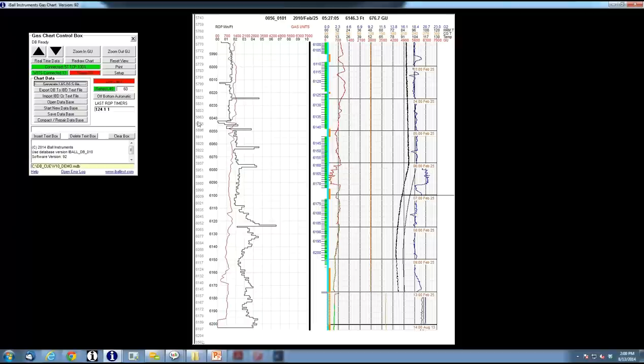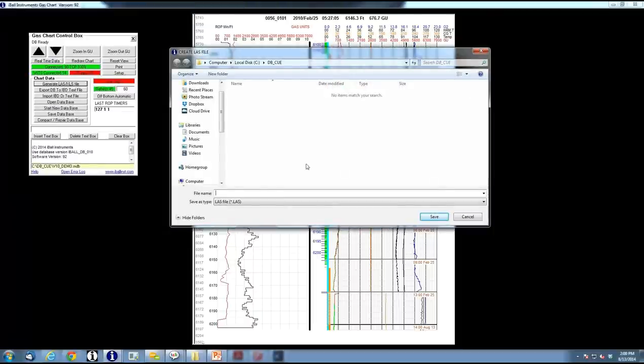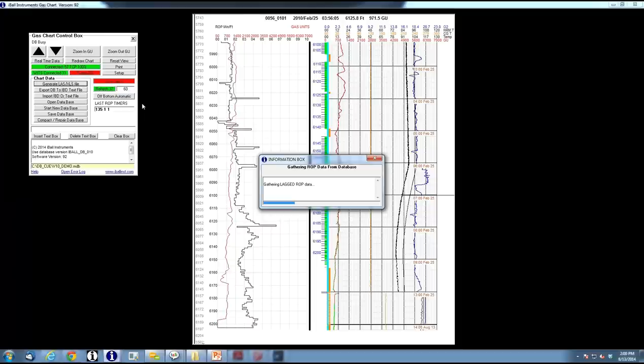The top button is how you generate your LAS file manually. You go out here, give it a name, and generate it. It will go through the process of generating the LAS file and tell you when it's done.